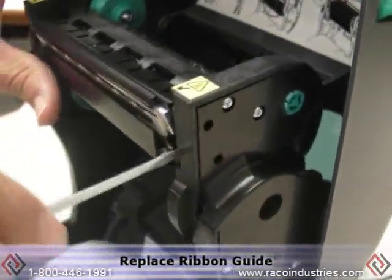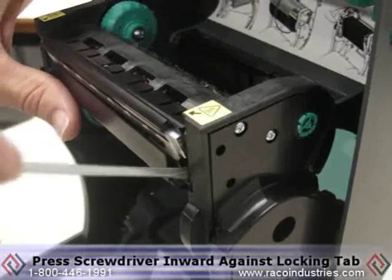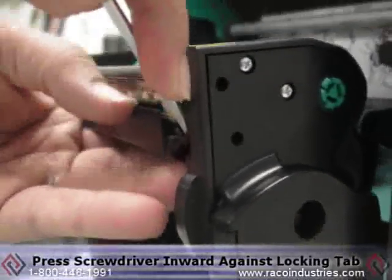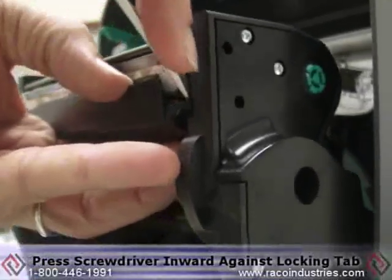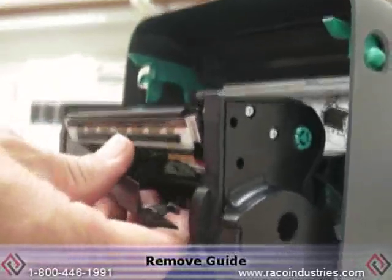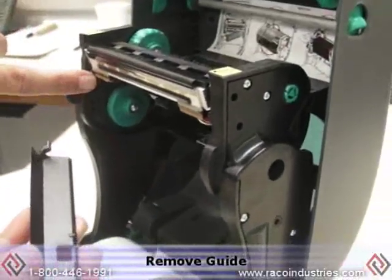Step one is to remove the ribbon guide. Simply take your straight blade screwdriver and press inward against the locking tab. The ribbon guide comes off and falls out of the locator pin on the far side. Put that unit aside.